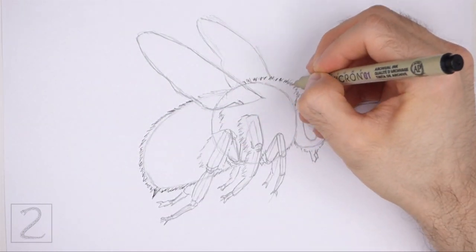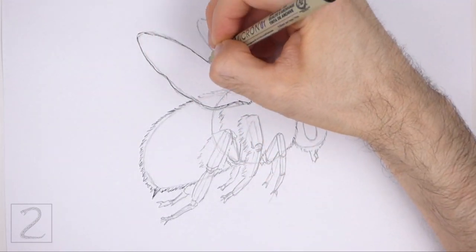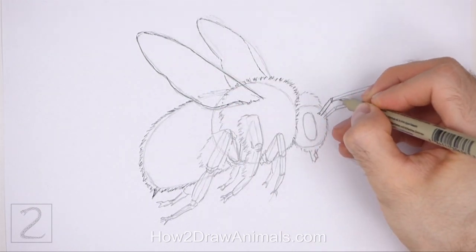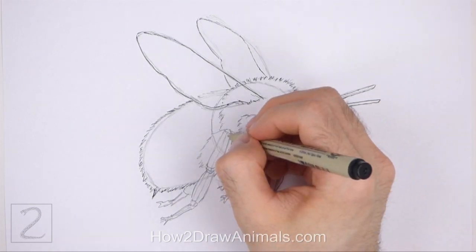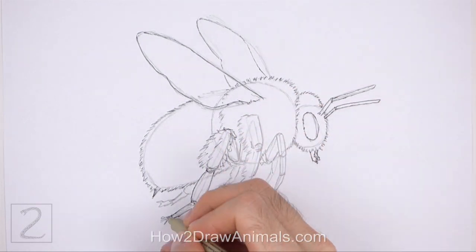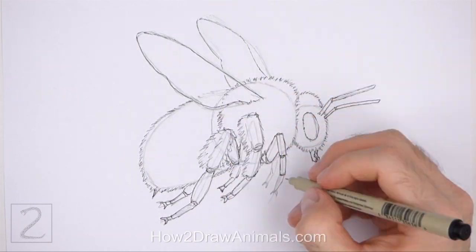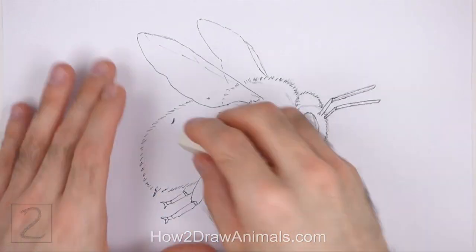Now go over the final lines with a pen, a marker, or any other type of permanent ink. The next few steps are sped up so that the video won't be too long. Take your time and be careful when you ink your drawing to avoid any accidents. Don't ink the initial guidelines, only the final drawing. When the ink dries, erase all of the guidelines.